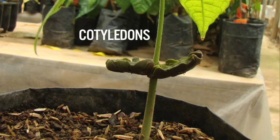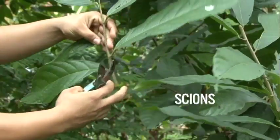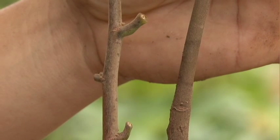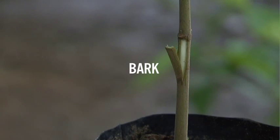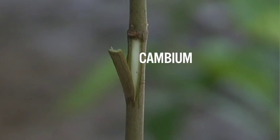When the seed germinates, the cotyledons open as leaves and provide the food the small plant needs to survive until it has its own leaves and produces its own food. Cotyledons are the parts of the plant that correspond to the cocoa bean. Chions are pieces of a branch; the chion should have the same thickness and color as the rootstock where we are going to make the graft. Bark is the tough skin covering that protects the branches and trunk. Between the bark and the wood of the branch there is a moist sticky layer called cambium, which is responsible for successfully joining the bud to the rootstock.